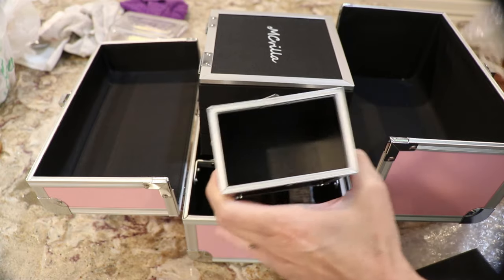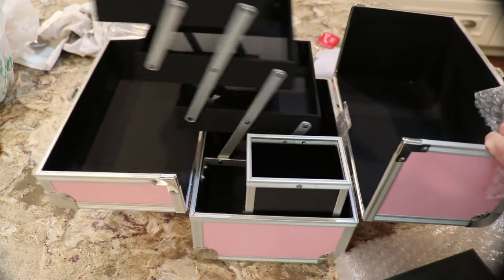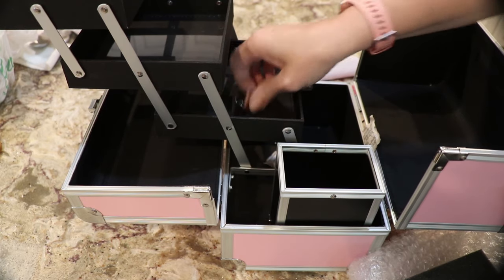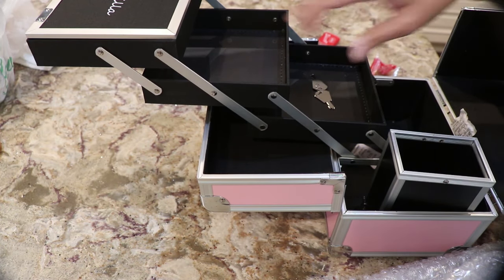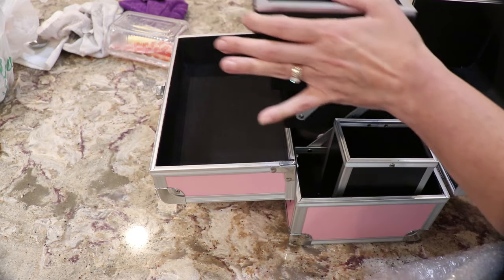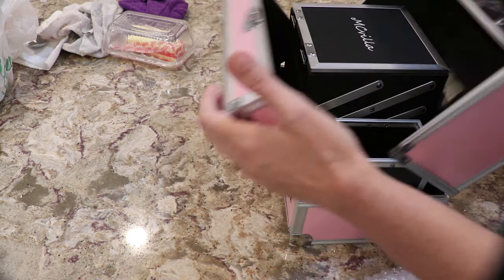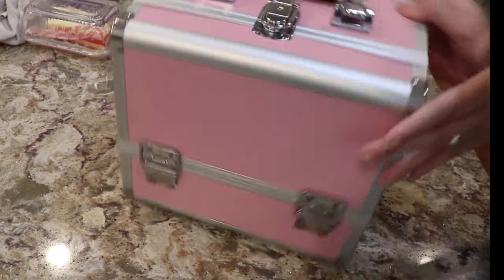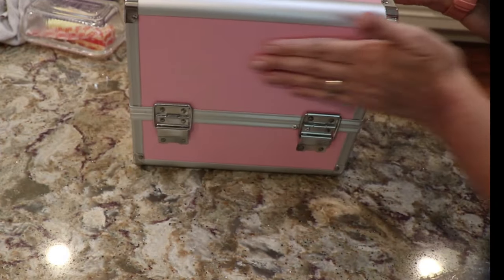There's the mirror here. We have the mirror, we have this, and in this — it tips back — we have keys. Here are the keys in there, and it'll spread out like that. I think it's great because you could use this to hold paintbrushes, colored pencils, things like that. Great if you're on the go, great for just organizing things on a shelf. You can put a chalkboard label on there or something.